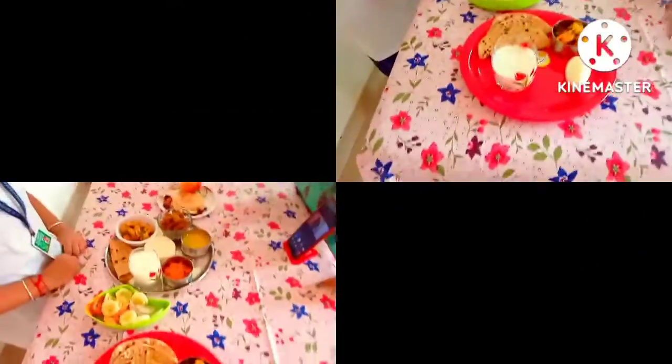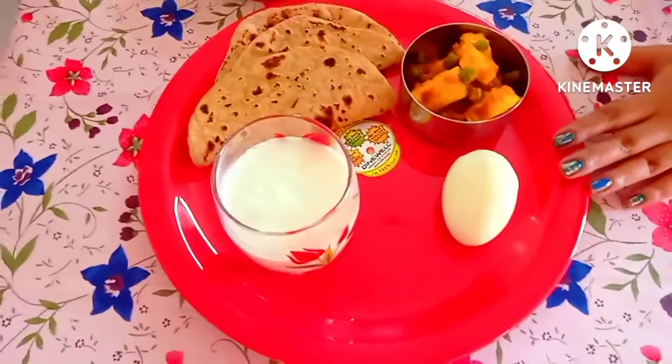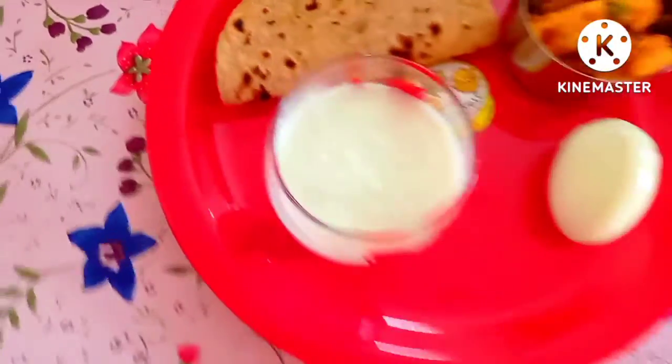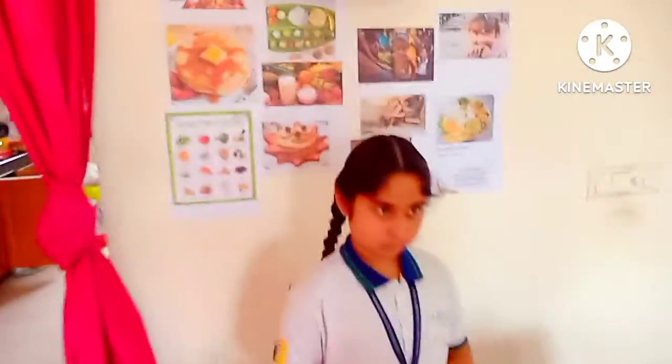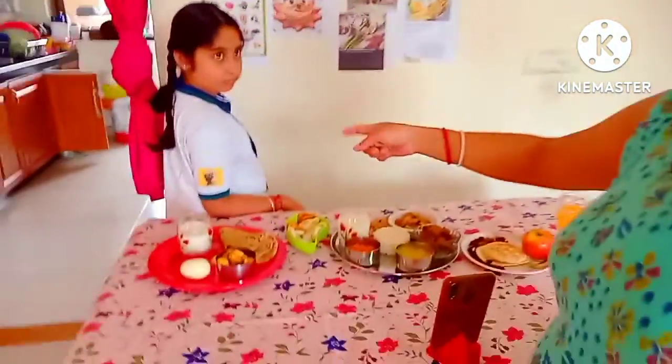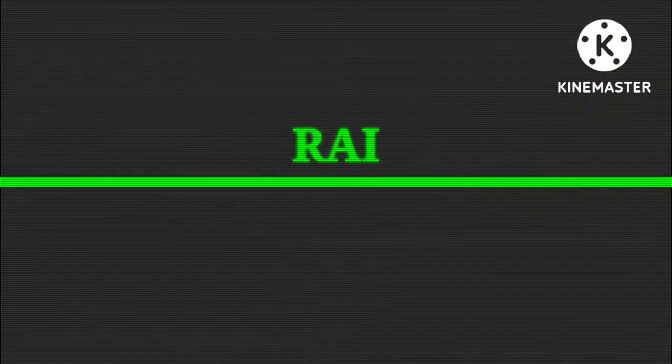Now we have since lunch. Today we started making food — the bread bag. I am going to show you how to do this project. We are going to start this project in 5 minutes. We are going to show you how to do this project.